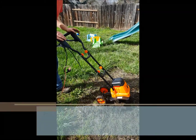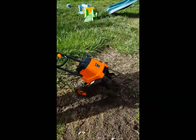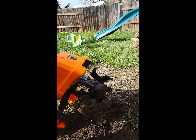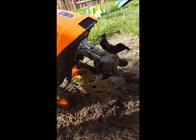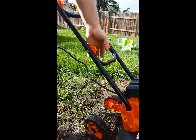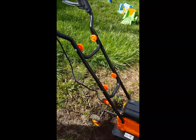I'm going to be explaining how this von Haas electric tiller works. Basically, a tiller has these tines — they spin and dig into the dirt and mix it all up, so you can do gardening or evening out dirt. Since this is electric, it's a lot lighter than a gas tiller. I would not be able to do this with a gas tiller unless it was a very small one.